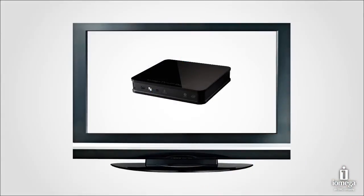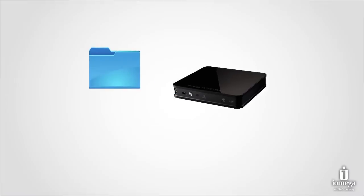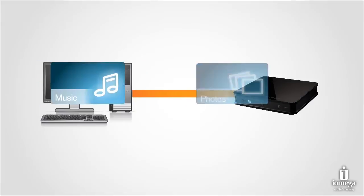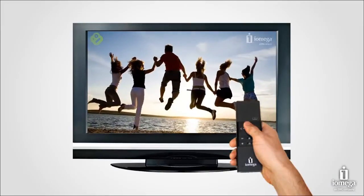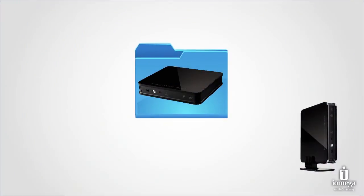iOmega TV with Boxy lets you store content directly on your iOmega TV or view files directly from other computers on your home network or external drives, letting you view all your favorite photos, music, and video files from the comfort and convenience of your big screen TV.